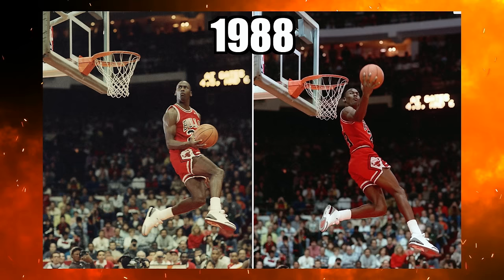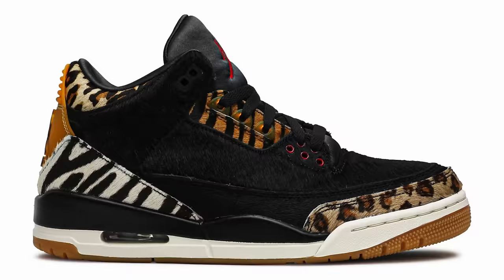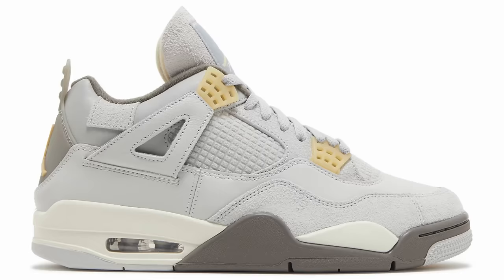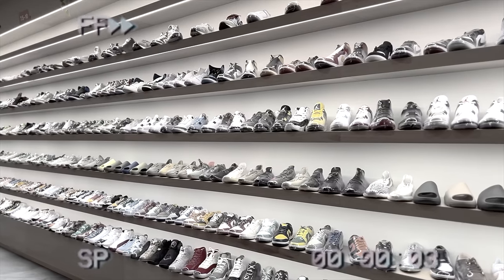Before we break down all the intricacies of the shoe, we got to talk about the history first. Back in 1988 we saw Michael Jordan jumping from the free throw line and so many iconic moments were made back then. We've seen a ton of different takes on the Air Jordan 3 — there's a bunch of different variations, but recently Jordan Brand has been integrating the Craft series into the mix. We've seen the Ones, the Fours, the Fives, and now the Threes. Shout out to the homies at Hearth for letting me use this shoe for the review.